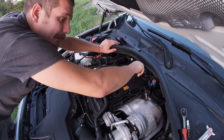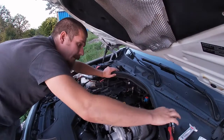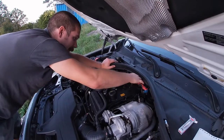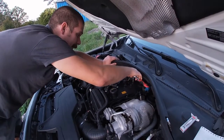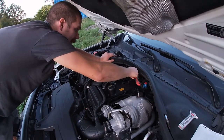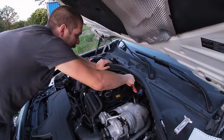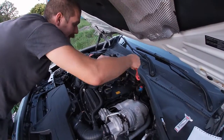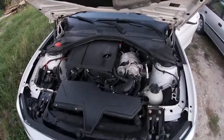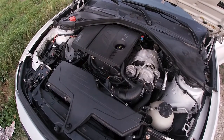Here we have the last one going in. As I mentioned, they come pre-gapped, so that's fine. For torque — I don't know if I mentioned it — it's 15 to 20 Newton meters, which is actually quite a lot. The cheap Chinese rubber spark plug socket hopefully gets out... yes, it got out, so that's done.